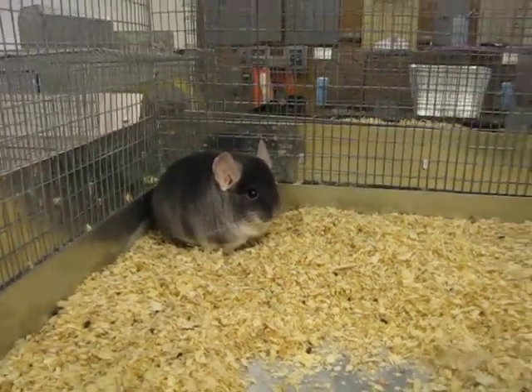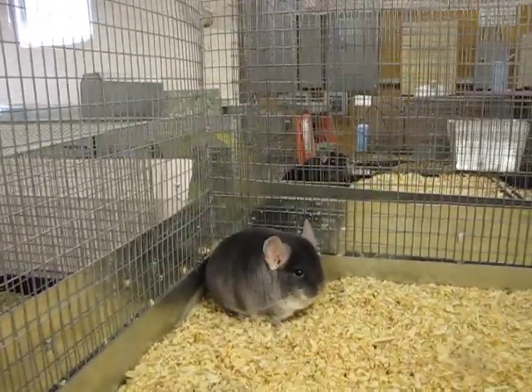Okay, this is a breeding colony. They're in a 4' x 2' x 2' cage.